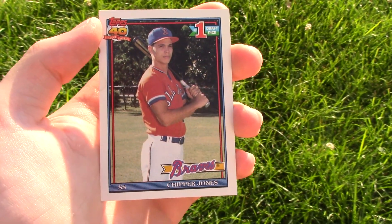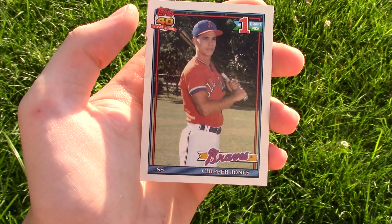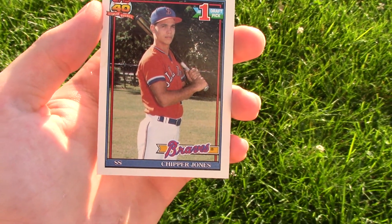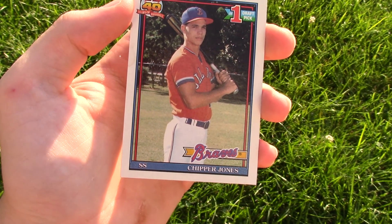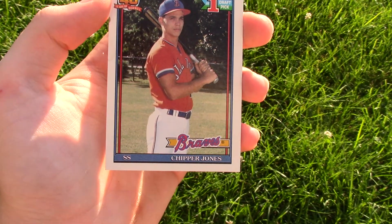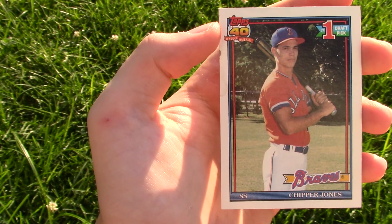What's going on? Baseball Card Central here with the semi-season finale of Season 2 of Cool Cards. Today we continue with the Chipper Jones two-part set. Last week we had the Chipper Jones Rookie Card, 3D Rookie Card, so check that video out on the left-hand side of the screen.